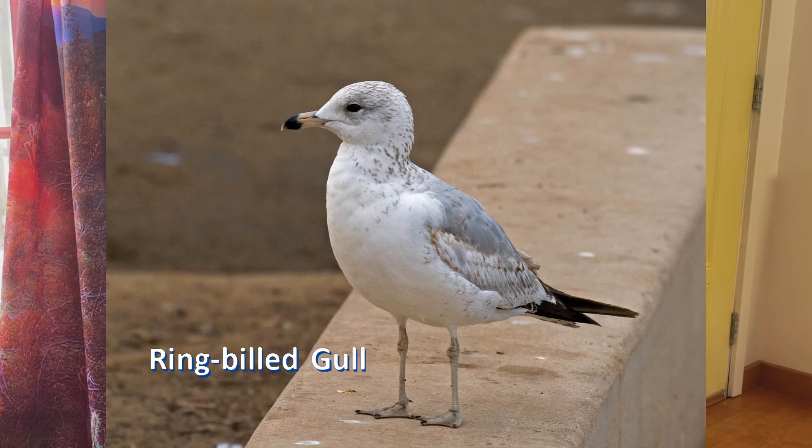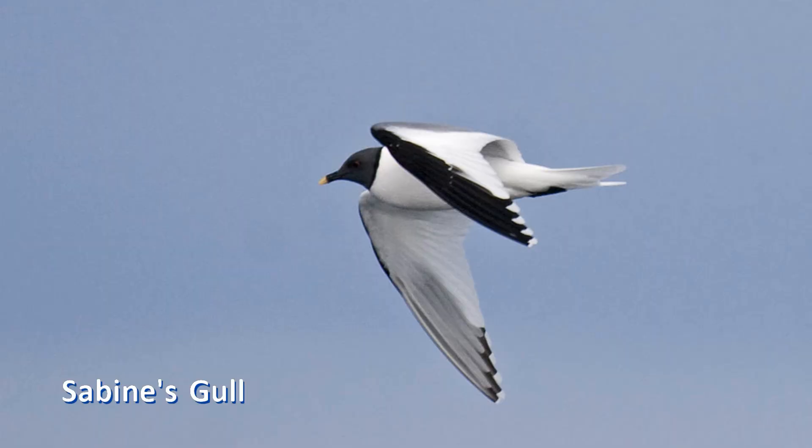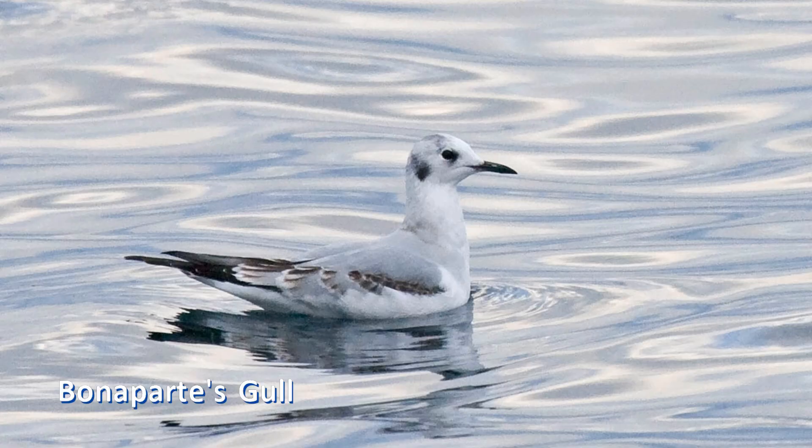Mew — now called short-billed — and ring-billed gulls take three years to attain adult plumage; they combine the first two steps into one during the first year. Smaller gulls, including those with black heads as adults, take only two years to become adults and have one intermediate plumage between juvenile and adult. The eye, bill, and leg color change gradually over time. By the time the gull has the adult back, scapulars, and wing coverts, the eye and leg color match the adult color.